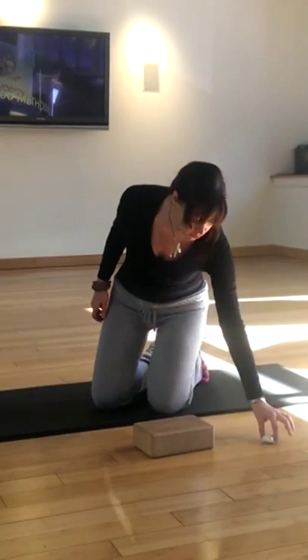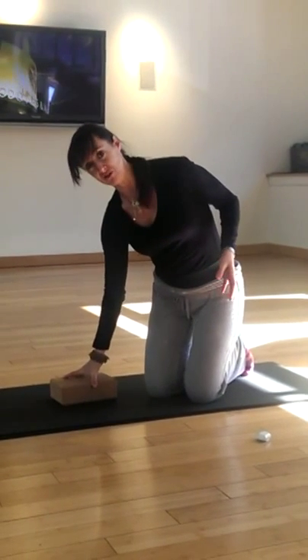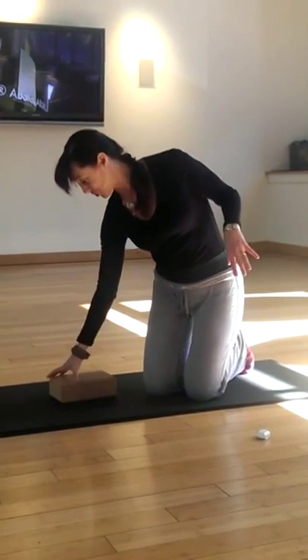And then after you walk, you can put on some of your favorite sappy music or a bad chick flick — anything that's going to help you release your emotions.